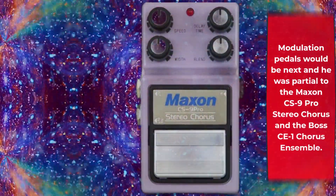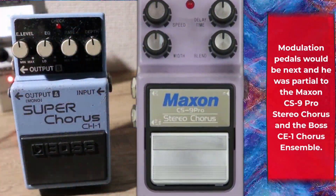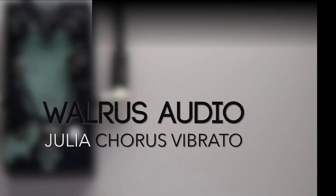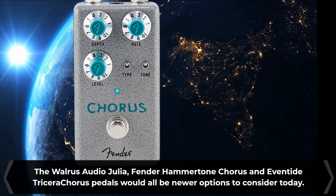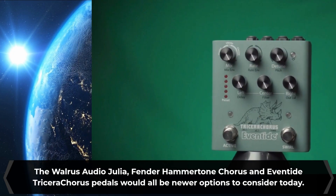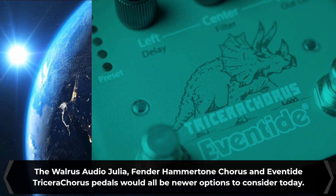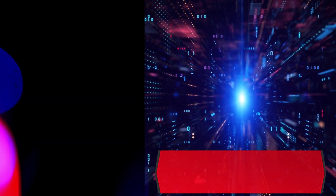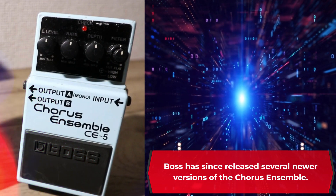Modulation pedals would be next, and he was partial to the Maxon CS9 Pro Stereo Chorus and the Boss CE1 Chorus Ensemble. The Walrus Audio Julia, Fender Hammertone Chorus, and Eventide Tricera Chorus pedals would all be newer options to consider today. Boss has since released several newer versions of the Chorus Ensemble as well.